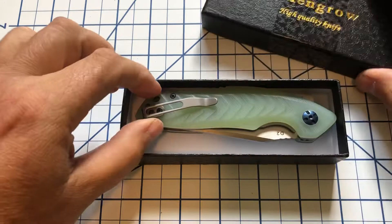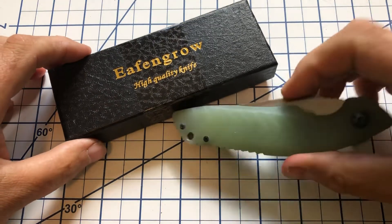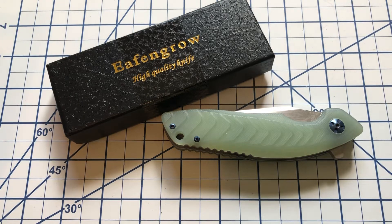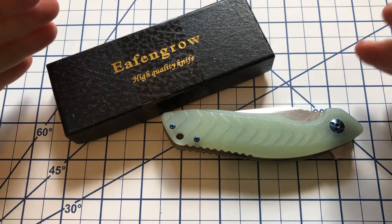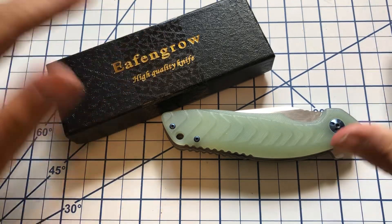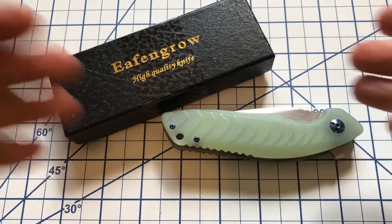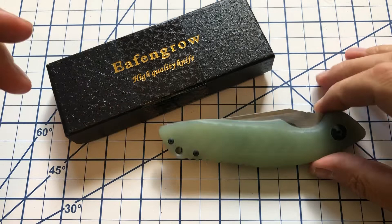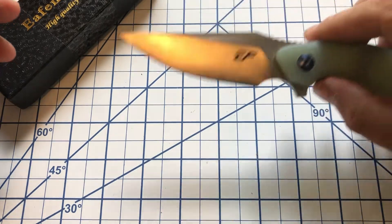I had an Eafengrow a couple years ago but stopped buying them because Love Them Knives does steel testing. In the past, Eafengrow had advertised knives as D2 steel and they came back as 8CR13 MOV. I'm fine with 8CR as a steel, but I want them to be honest — D2 is a more expensive steel, and if you tell me it's D2, don't sell me something cheaper. 8CR is easier to sharpen than D2 but won't hold an edge as long, so if edge retention is what you want, that misrepresentation screws you over.